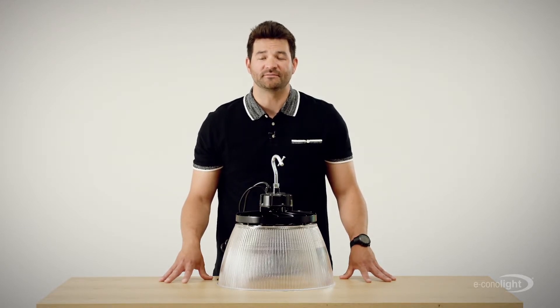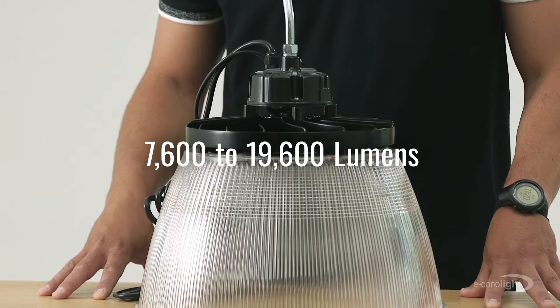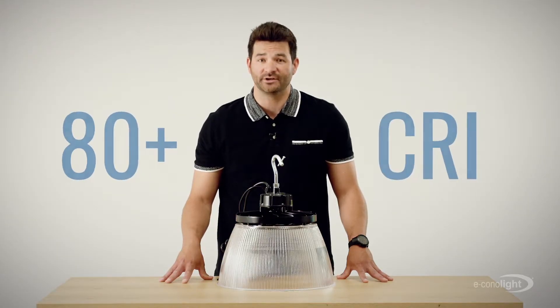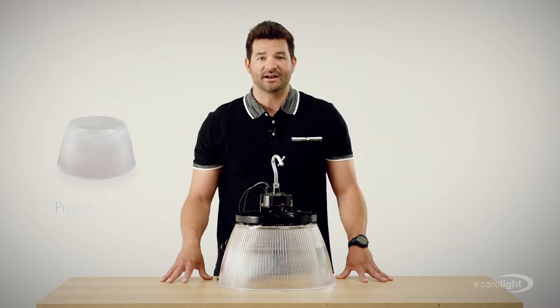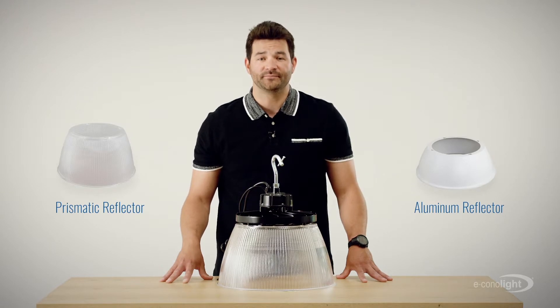That's something you can't say for most high bays. The HTH series delivers 7,600 to 19,600 lumens depending on the model and has an 80 plus CRI for the ultimate in color clarity. If you want to upgrade it, you can — it's got optional prismatic acrylic and white aluminum reflectors. And if you want to reduce glare, simply install an optional conical drop lens.